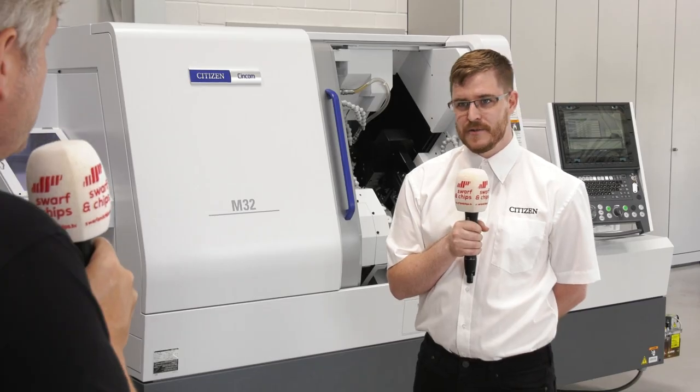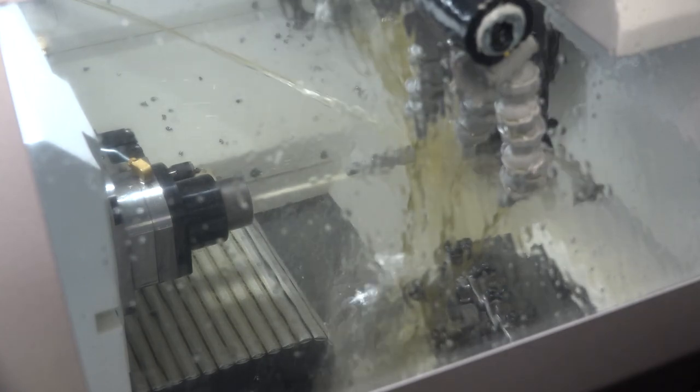In terms of materials: plastics, steels, Swedish iron — anything, really. Swedish iron is a particularly challenging material — hard on the outside and soft in the middle, an absolute nightmare to machine.